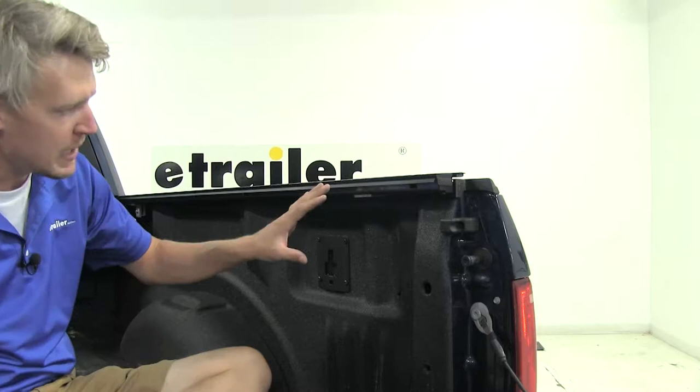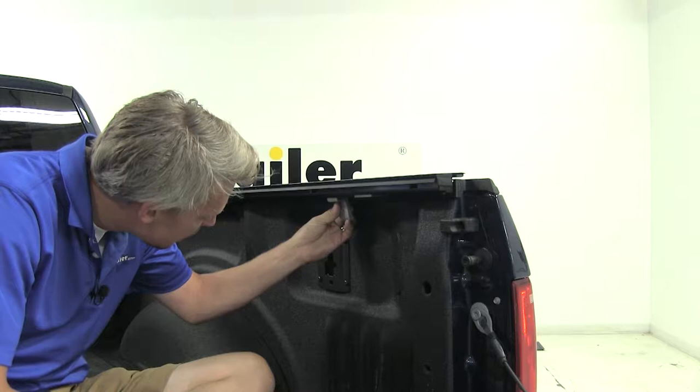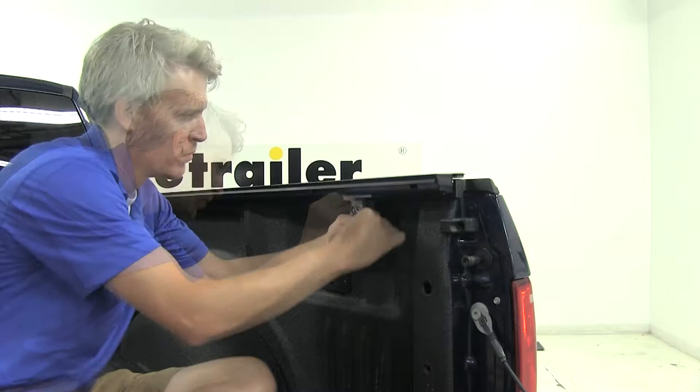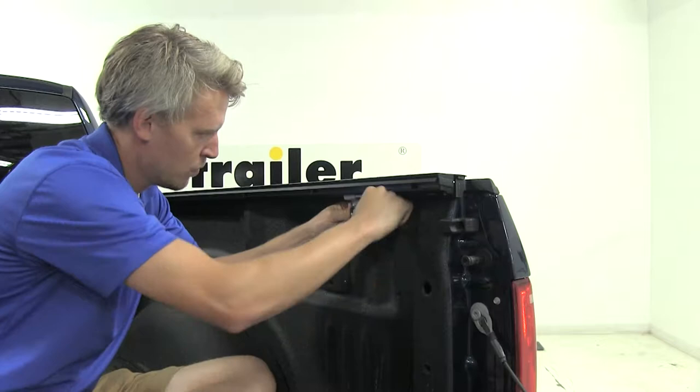For the tailgate end, it installs very similar. We'll locate the clamp relief, fit it onto the rail, and slide it up against the bracket just the same. With this side done, we can go ahead and repeat the same process on the opposite side.